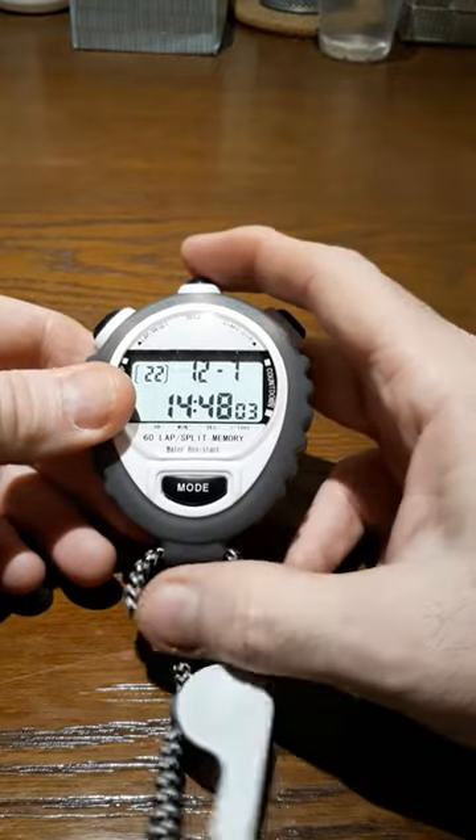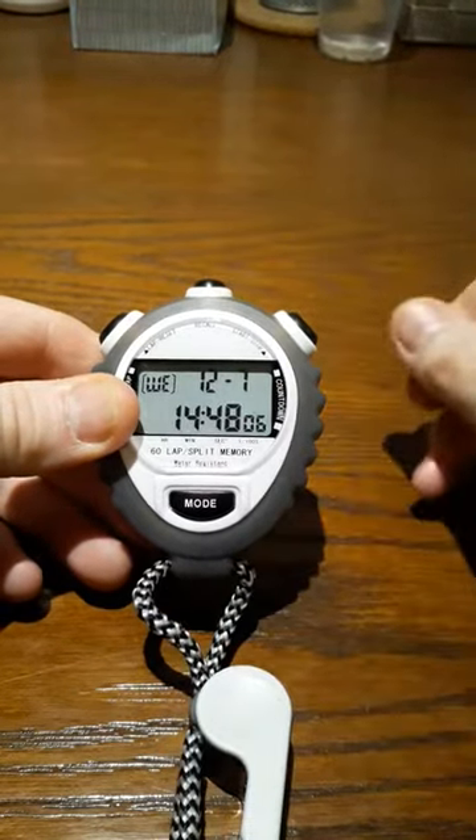And then when I'm done and I'm satisfied that I've set my watch correctly, I just push the top button.